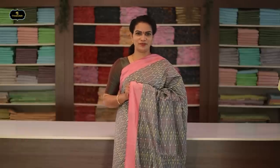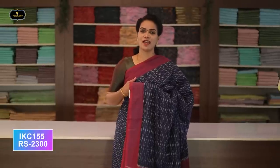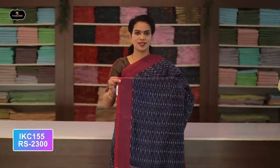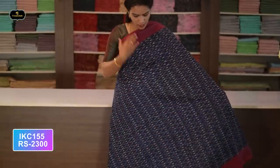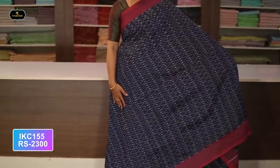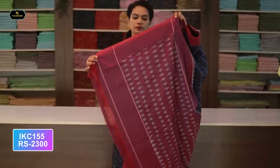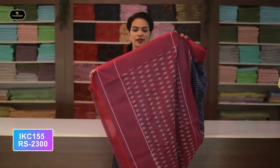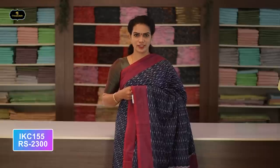Saree number nineteen: color gray and pink color combination. Borders — two borders equal size, four inches. All over saree, Ikkath design. Very pretty color combination. Contrast pallu with Ikkath design in pallu also. Without blouse saree. Cost after discount: 2300 rupees.